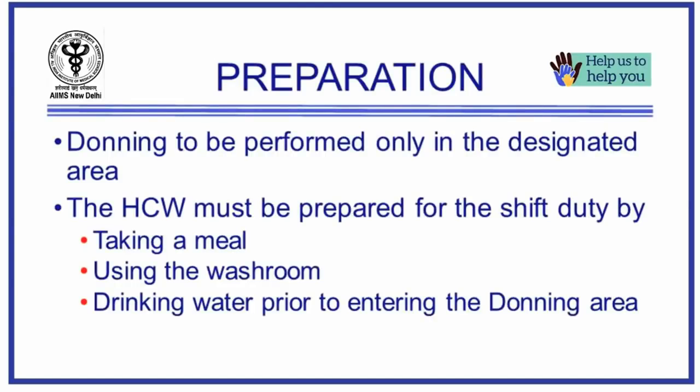Donning or wearing of the personal protective equipment must be performed outside the COVID ward in the donning designated area. The healthcare worker must be prepared for the shift duty by taking a meal, using the washroom, and drinking water prior to entering the donning area.